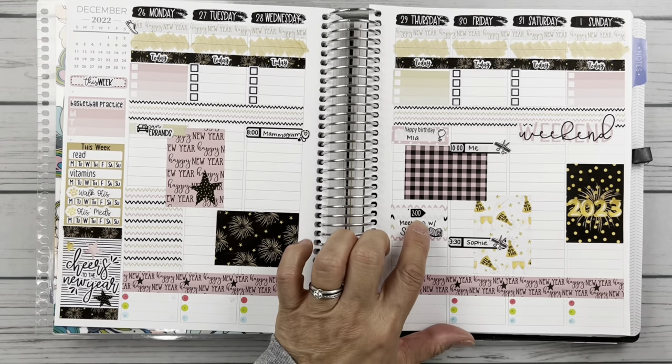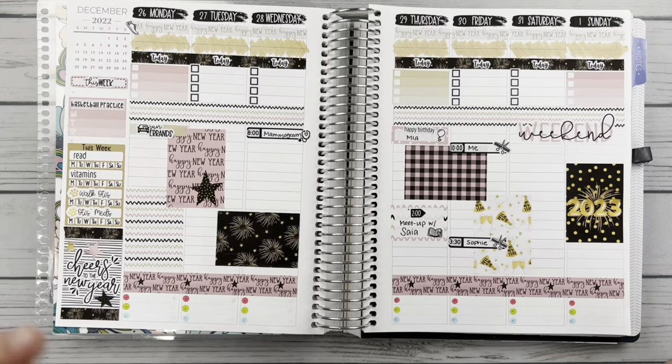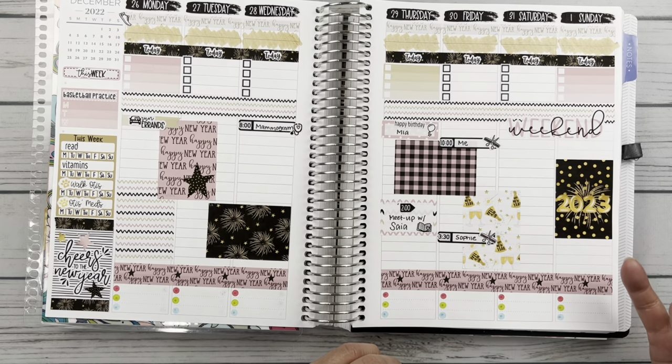This little time sticker is from a Planner Cake freebie. I don't have any 2 o'clocks in all of my Phoenix Plans or Saya time stickers, so I went ahead and pulled that from a freebie.